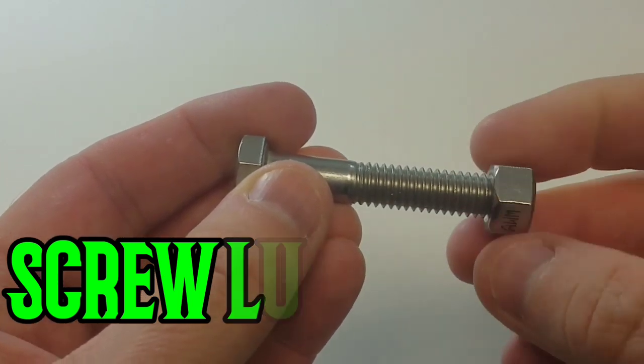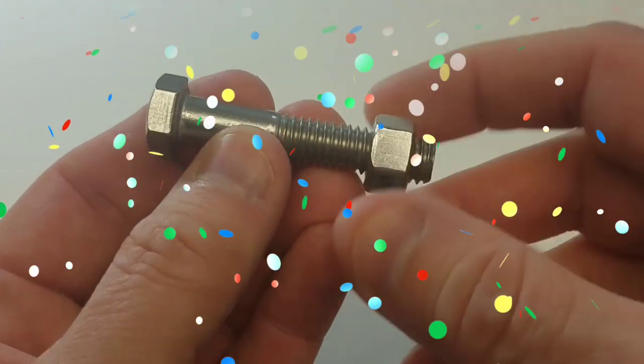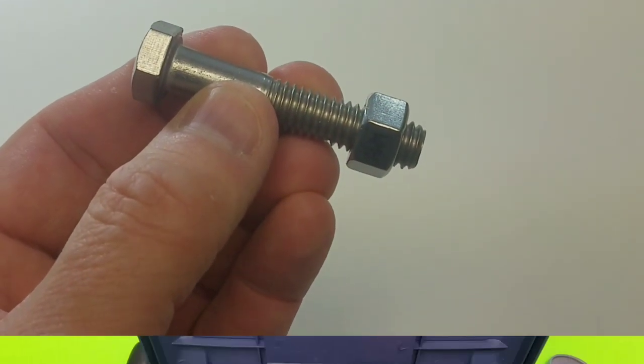Look at the size of that bolt! That's a screw and a lug nut, and you put the lug nut on by just twisting it on the bottom! Whoa, that's awesome!